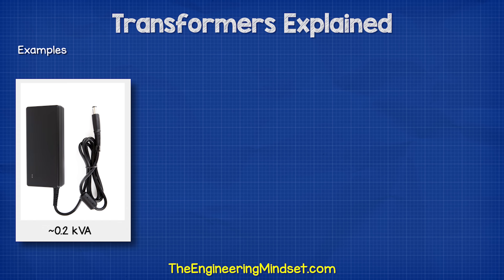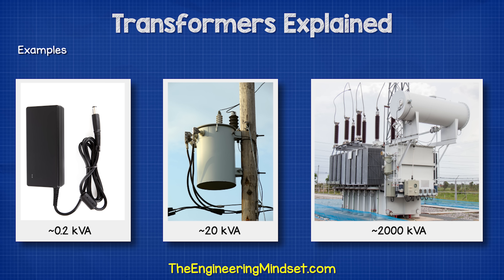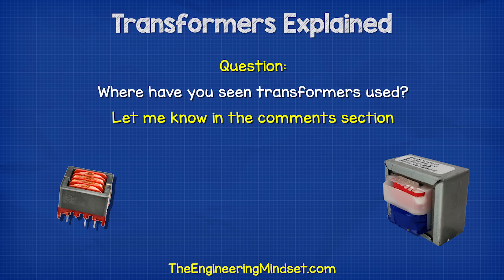We can find small transformers used on doorbells or laptop chargers. We have larger versions to supply our homes and businesses. And we also find enormous ones which supply entire regions of towns and even cities.